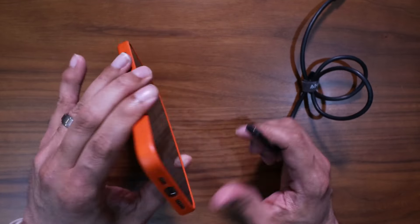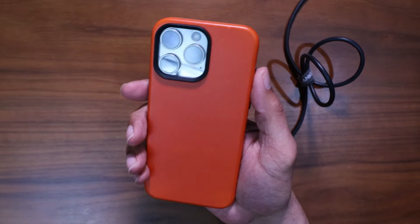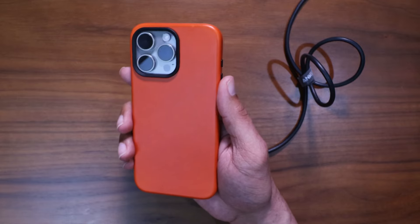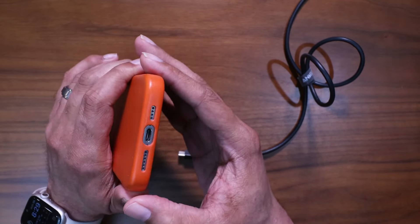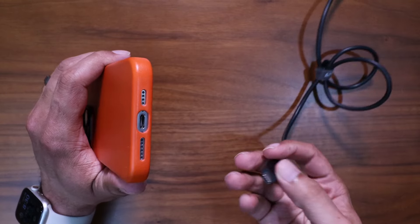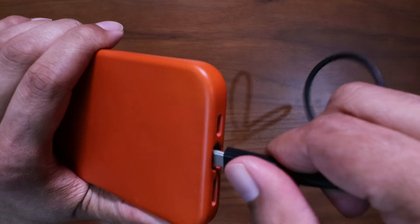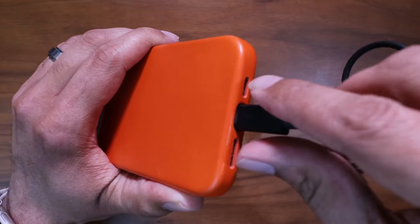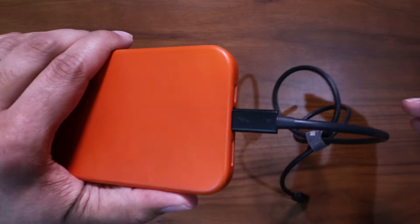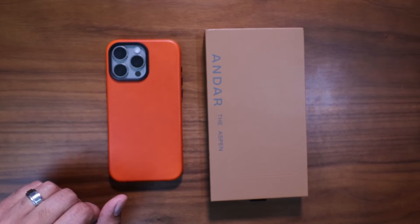Now the moment of truth — USB-C cable compatibility. The port does look small, so I was worried about thicker cables. On the older Aspen, thicker cables didn't fit, but this Anker cable actually fits with a little pressure. So your thicker USB-C cables are good to go on this updated version.